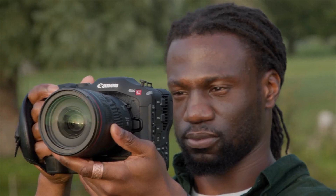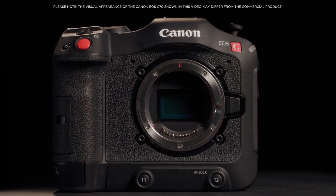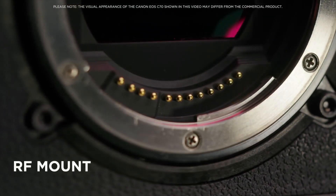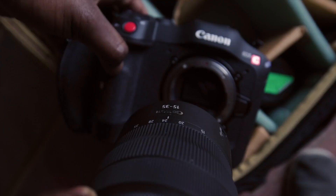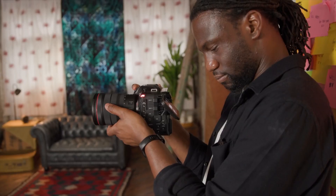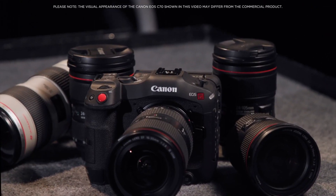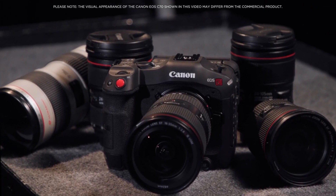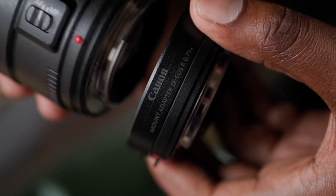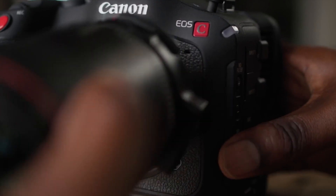It obtains the latest 8.85-megapixel Super 35 CMOS sensor and Digic DV6 processor from the C300 Mark III, but it also gets Canon's next-generation dual-gain output DGO technology, which produces 16-plus stops of dynamic range. Essentially, DGO achieves this range by combining two separate gain readings on a pixel level — one reading emphasizes saturation in the bright areas, and the other reduces noise in the dark areas. In doing so, the camera generates a greater dynamic range while simultaneously reducing noise.